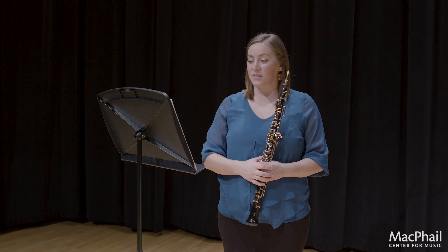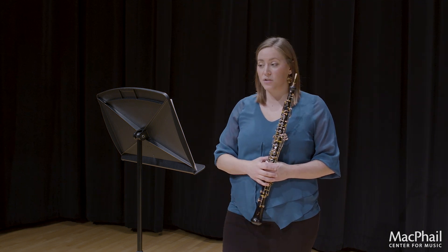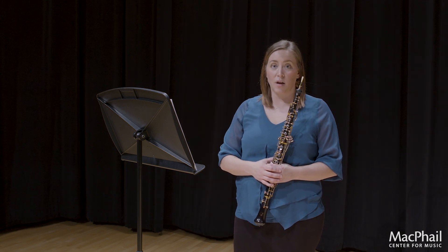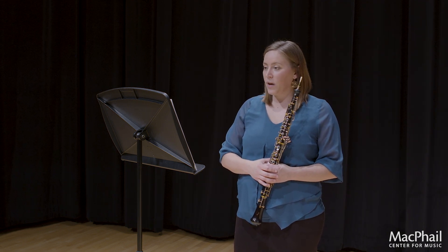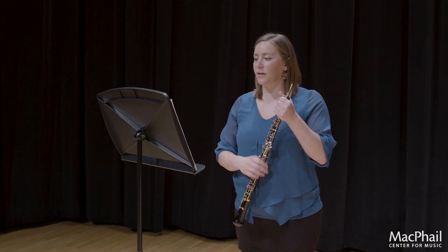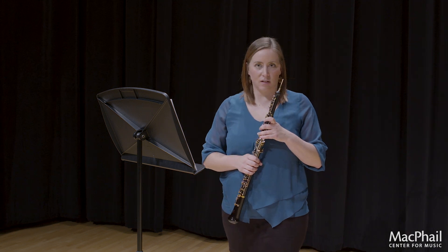The middle section is in D major. Those are some things to take into consideration when working on this etude. We will look at the Allegro section, the D minor section, and talk about some of the articulations.